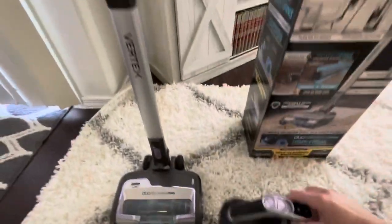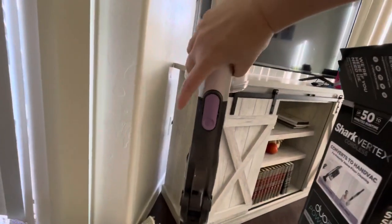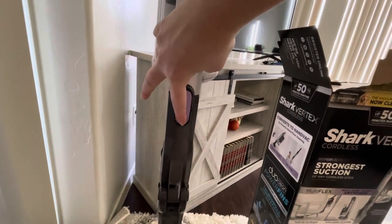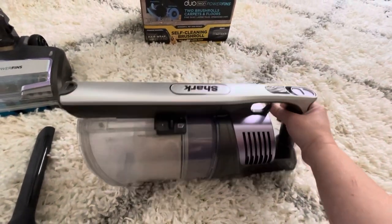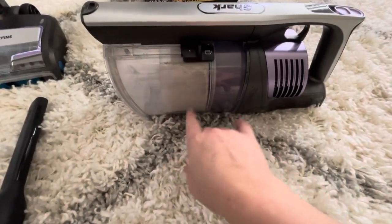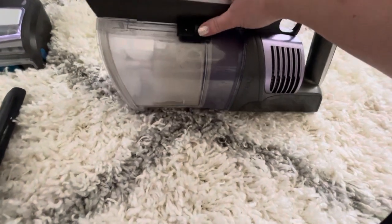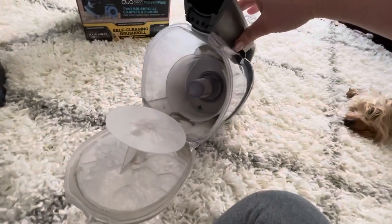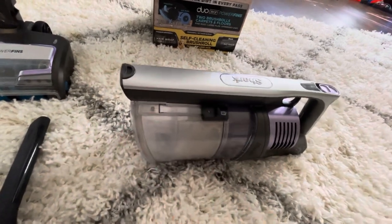I've removed the top part of the vacuum — it just easily snaps into place and then to get it off you just push it down and it slides right off. This top portion becomes its own handheld vacuum, which is very convenient. This is the canister — I just emptied it but it's still dirty-looking inside because I've been using this quite a bit. All you do is slide this little black thing down, it pops right open, and you can dump everything into the trash without really touching it. Then push it back up and it snaps into place.